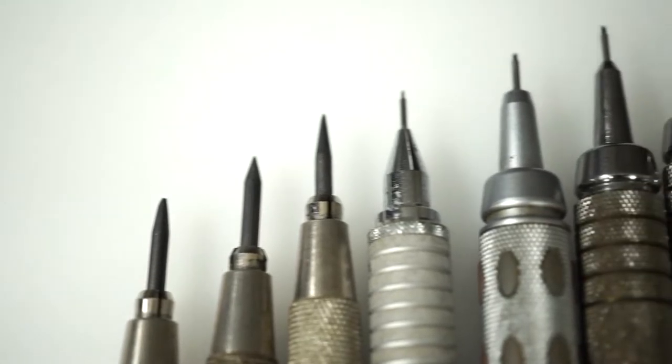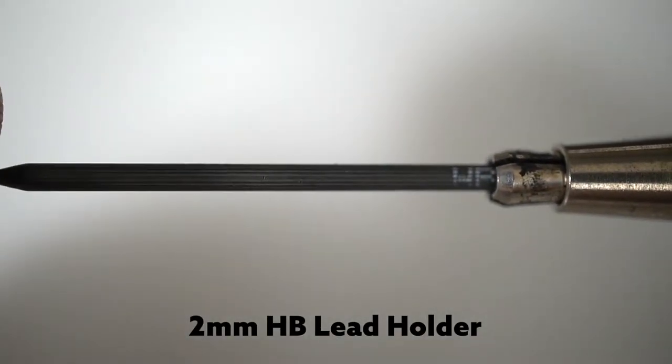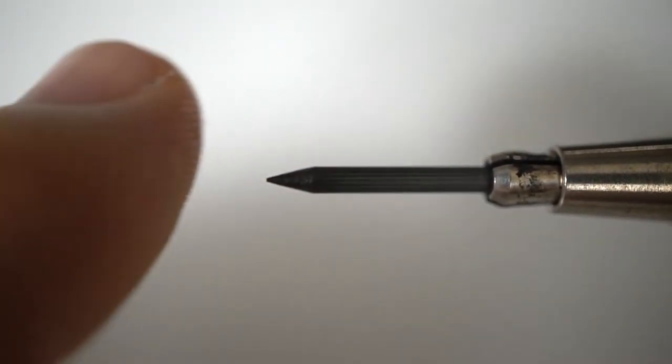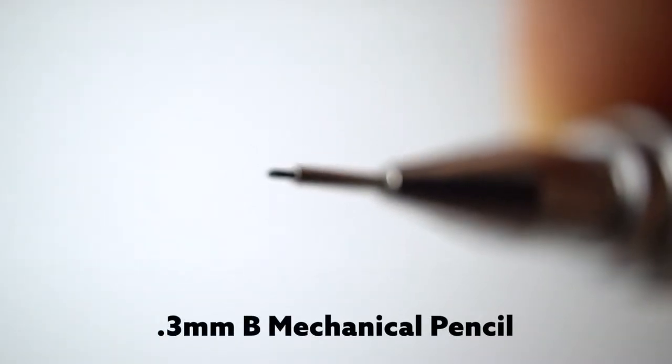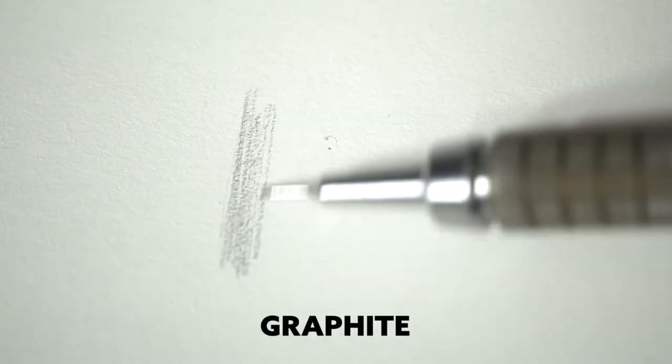Mechanical pencils are great because they always remain sharp, but they can't do every task. We can't necessarily use the broad side of the thin lead. The lead holders allow us to use a point or the side of the lead, but they need to be sharpened more often and they can't get as fine as that 0.3 millimeter mechanical pencil. So we use a variety of pencils in unison to create a variety of marks and values.